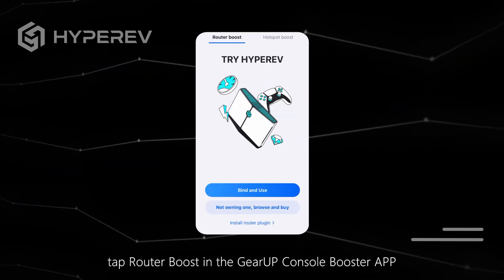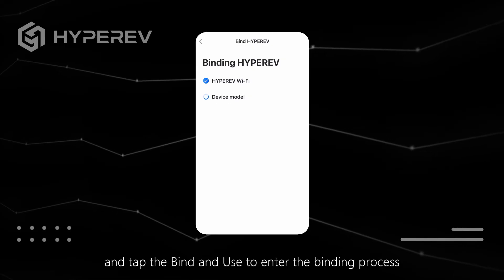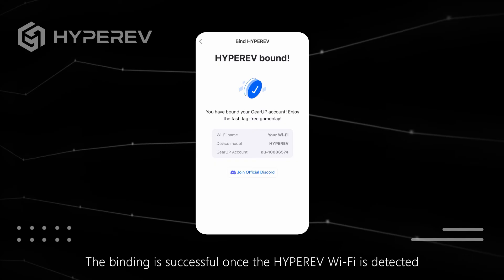Next, tap Router Boost in the GearUp Console Booster app and tap Bind and Use to enter the binding process. The binding is successful once the HyperEV Wi-Fi is detected.